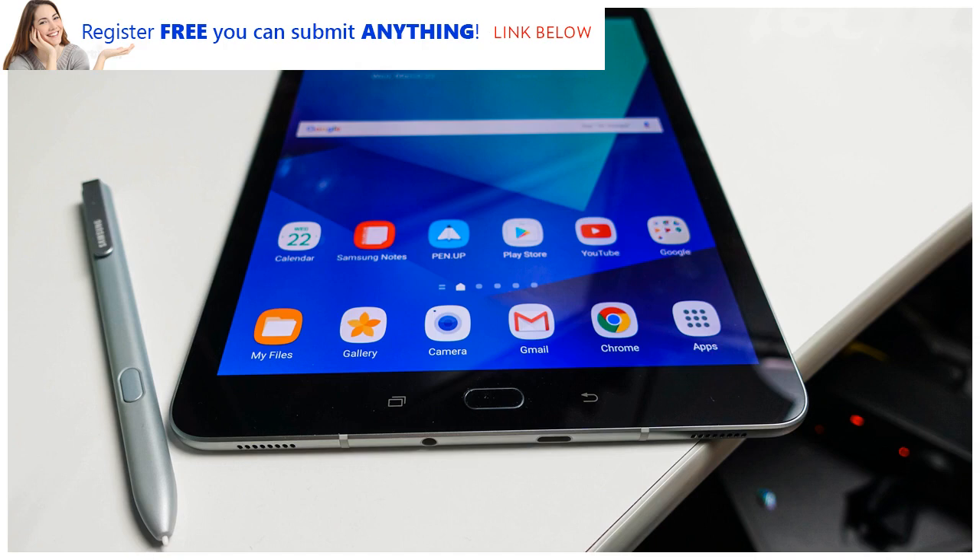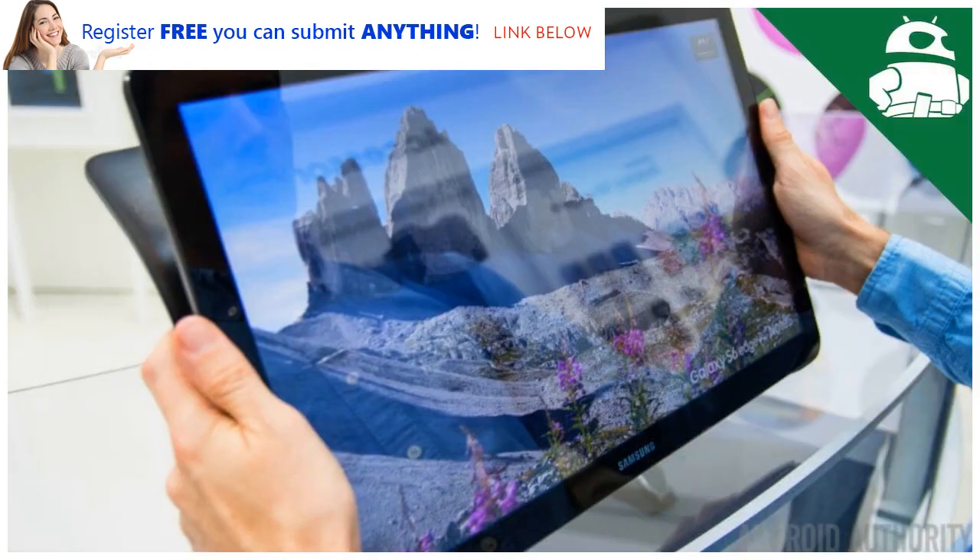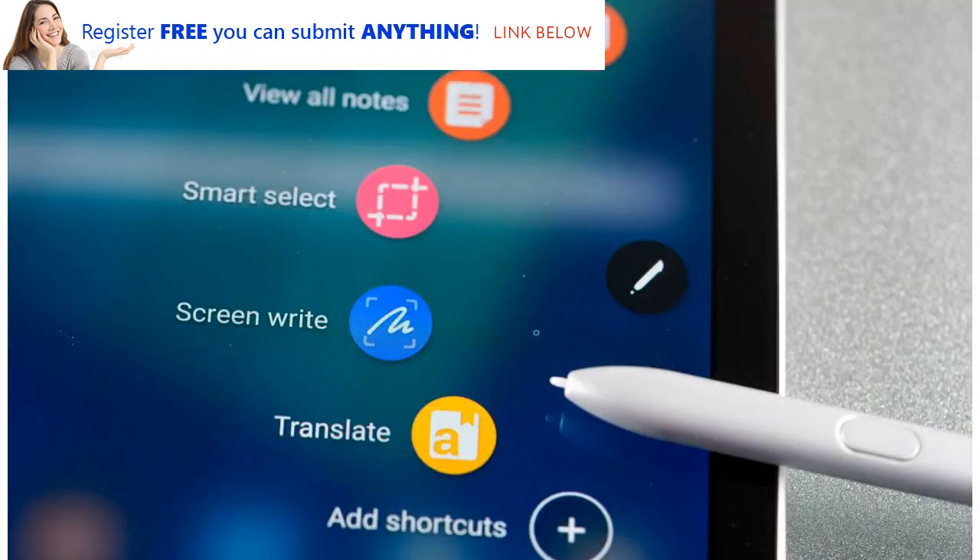That slate launched for $599 or £599, around $780, and for that money you also got a stylus, but the keyboard costs extra. The only real Samsung Galaxy Tab S4 information comes from a benchmark for a slate with a model number that matches what we'd expect the Tab S4 to have.